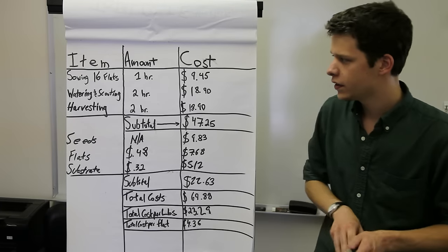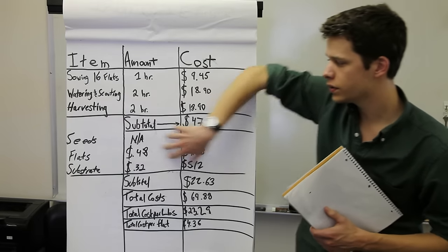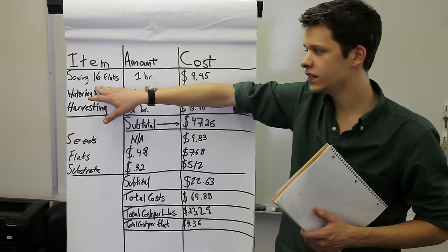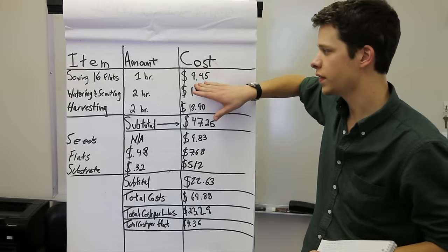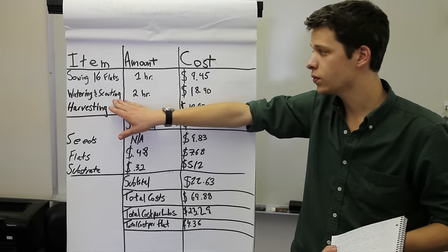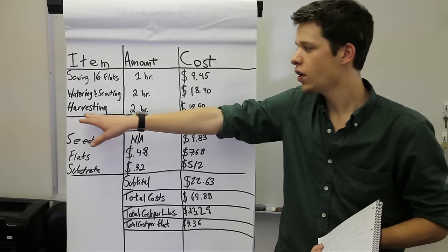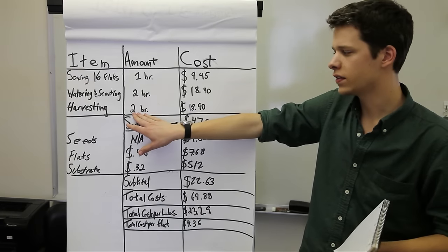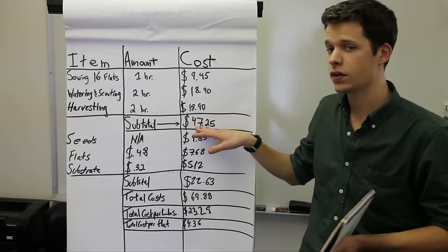To summarize total costs, labor costs include: seeding 16 flats takes about one hour at $9.45; watering and scouting over the two-week lifespan takes another two hours at $18.90; and harvesting takes two hours at $18.90 — for a labor subtotal of $47.25.